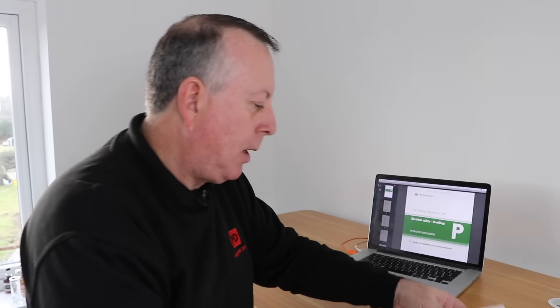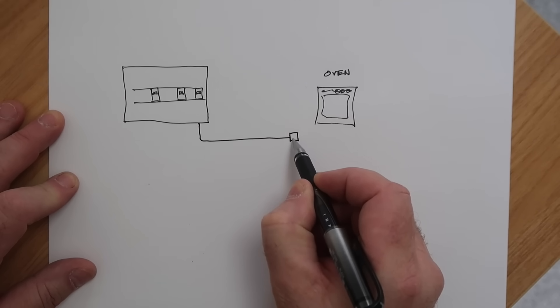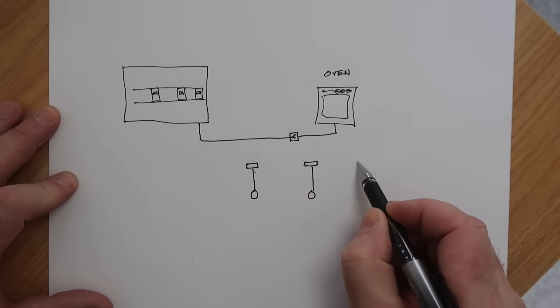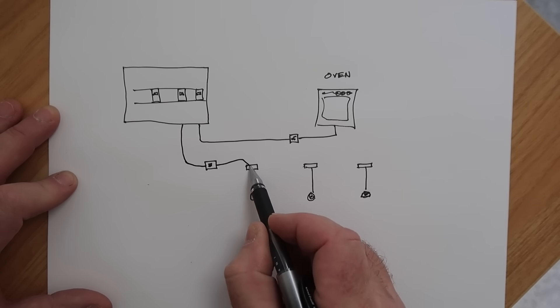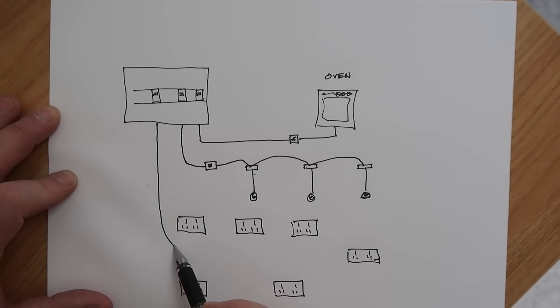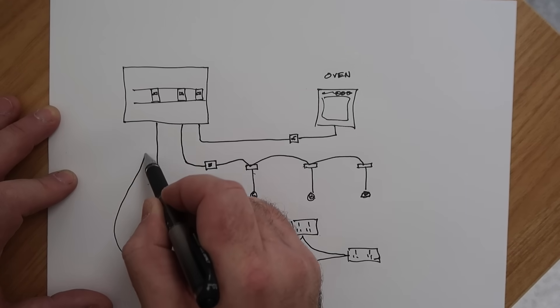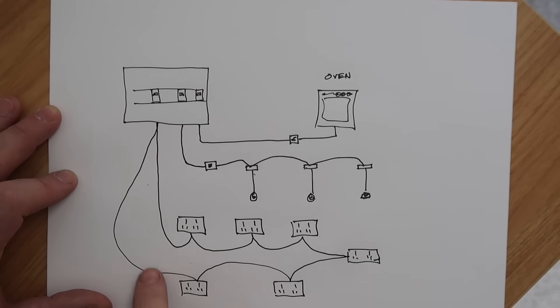So some circuits will go direct to an appliance — like an oven — and other circuits, say one that feeds sockets around the house, may go from one socket to another. Let me show you what I mean. This is a sketch of my consumer unit. For the oven, a single cable comes out and might go through a switch first and then into the oven. For lights, a circuit goes to a switch and then from one light to another. For sockets, the cable could daisy-chain from one to another and eventually loop all the way back to the original breaker. This is what we call a ring circuit because it goes in a ring — it's a way of sharing current and cutting down on the thickness of cables needed.